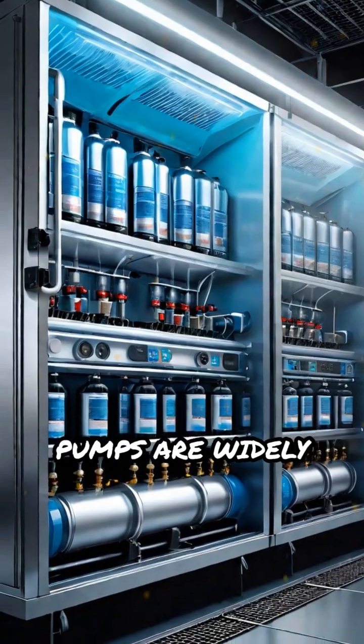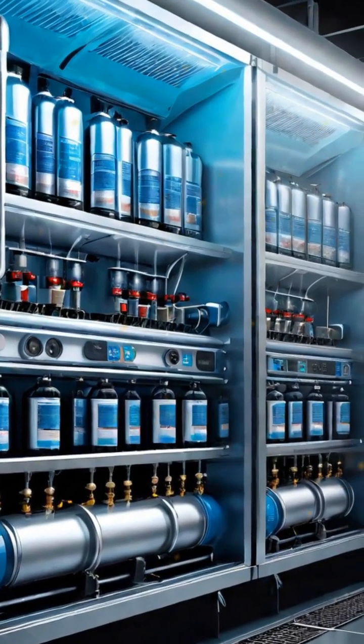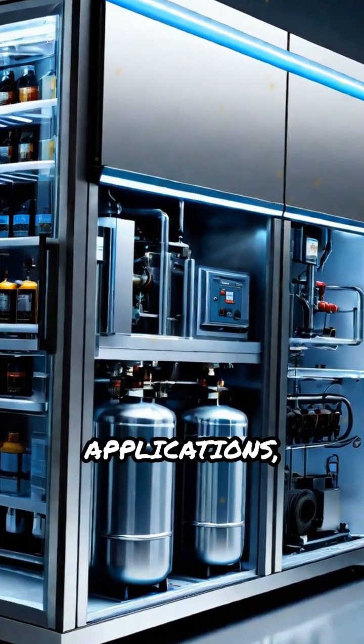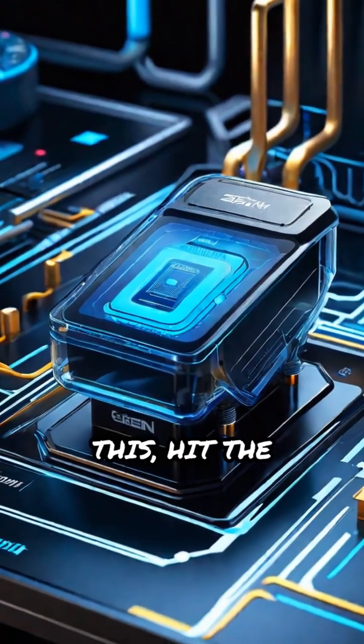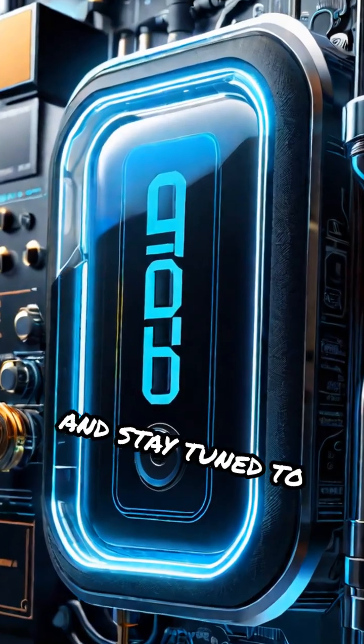Rotary vane vacuum pumps are widely used in refrigeration systems, laboratory equipment, automotive applications, and more. For clear tech explanations like this, hit the subscribe button and stay tuned to Tech with AIN.